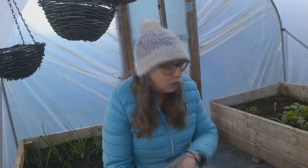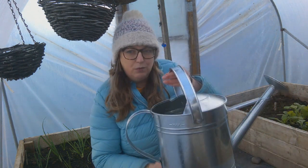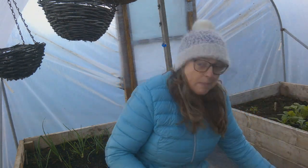I just happened to be in Aldi doing some food shopping and they've got a lot of gardening things in — spring's on its way and they've got all sorts of bits and pieces. They've got this one which is the round version with this rose, and they did have an oval one too. They were £9.99 and I just couldn't leave it there.